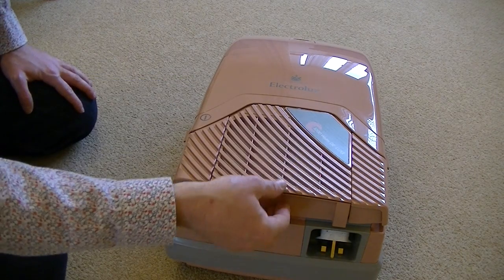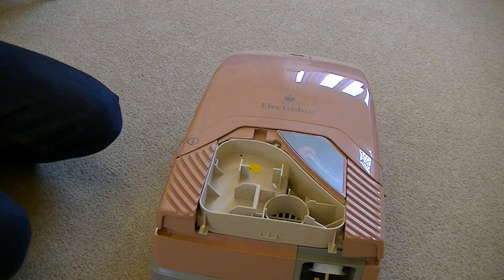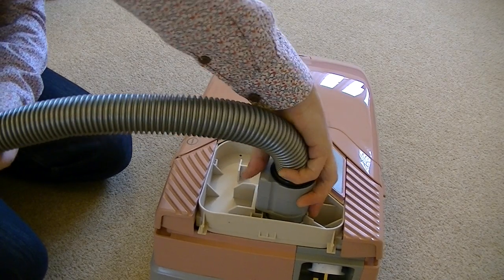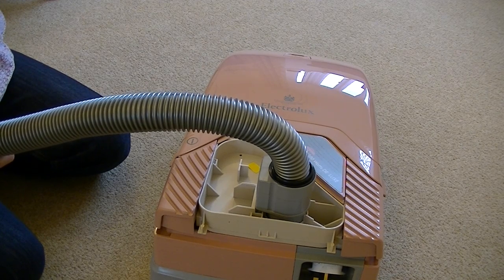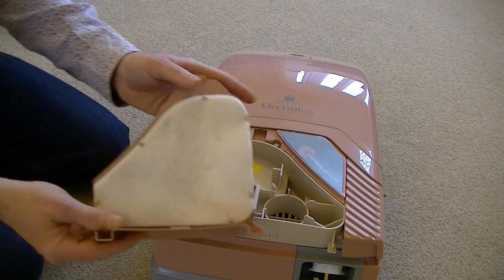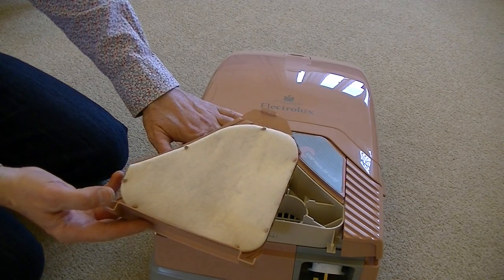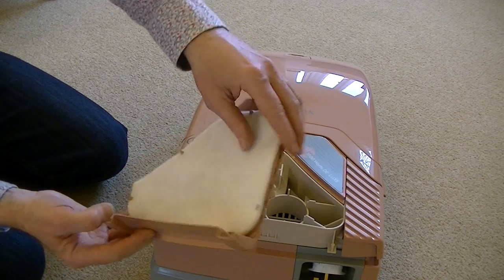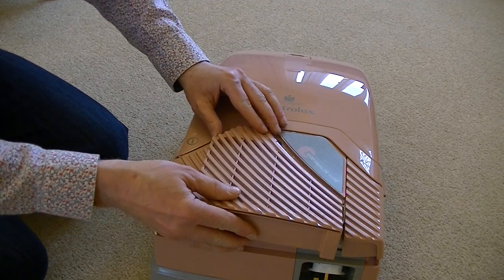Under the exhaust filter grill we have the blow hole I was talking about earlier, and into the blow hole we can put the hose. So now this machine becomes a powerful blower designed to blow dust out of inaccessible places for you to then suck up using the hose attached to the suction end. Filters aren't washable on this generation of vacuum cleaners — this one is replaceable, just a thick fabric pad that acts as a diffuser and helps muffle the noise level somewhat.